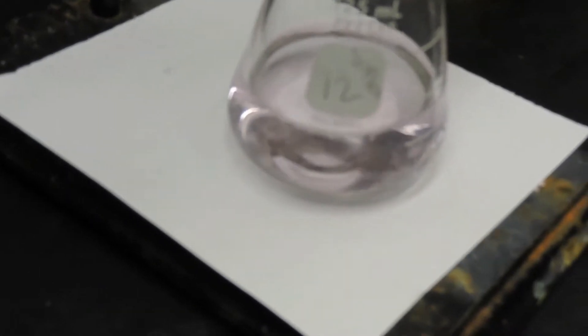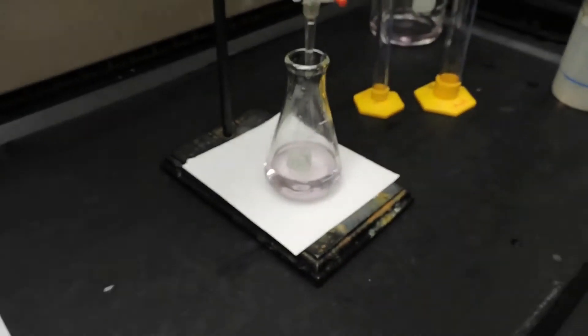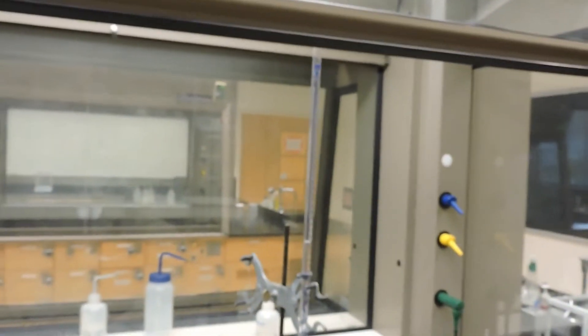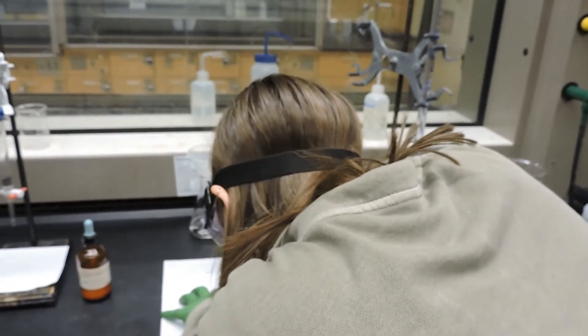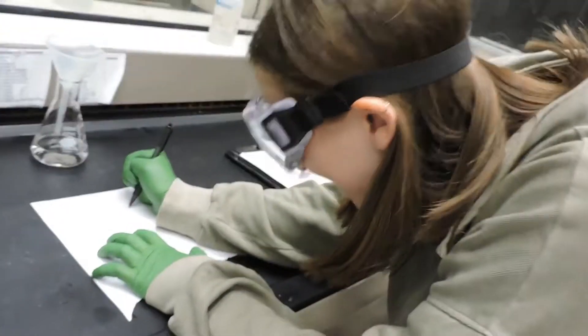The solution is now a very light pink and is almost perfectly titrated. The final volume of the burette with the standardized sodium hydroxide solution is 25.01 milliliters.